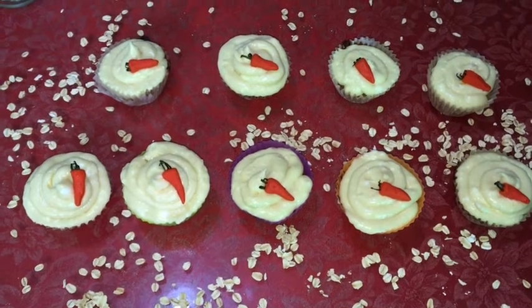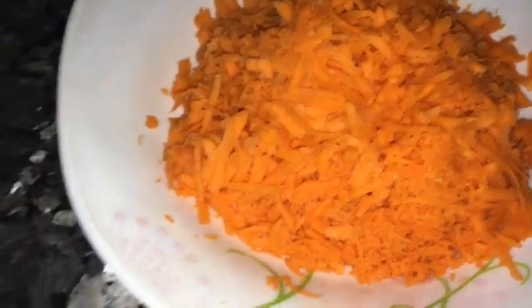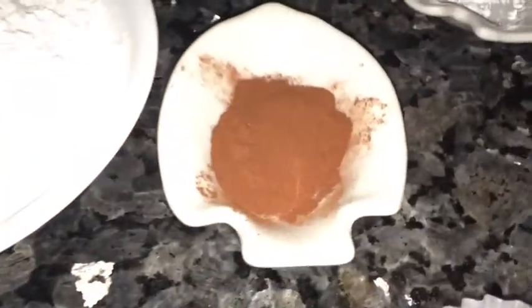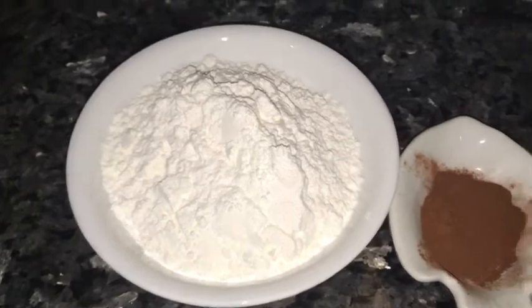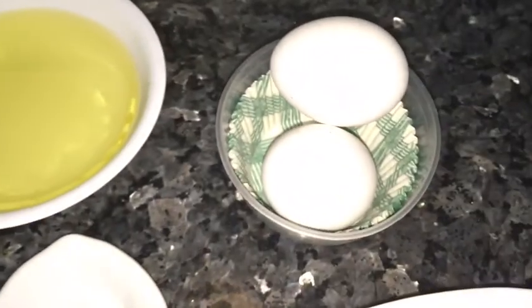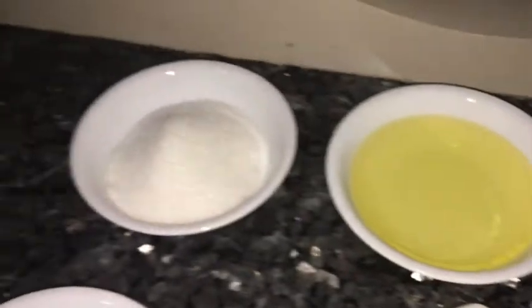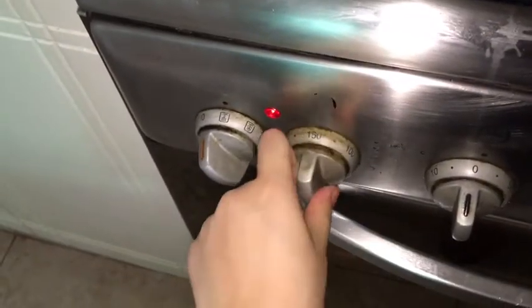Hey guys, today I'm going to share my super quick and easy carrot cupcake recipe. You'll be needing 2 cups of carrots, 1/4 teaspoon of salt, 1 teaspoon of cinnamon, 1 cup of flour, 1 and 1/2 teaspoons of baking powder, 2 eggs, 2/3 cup of vegetable oil, and 2/3 cup of sugar. Preheat your oven to 200 degrees Celsius.